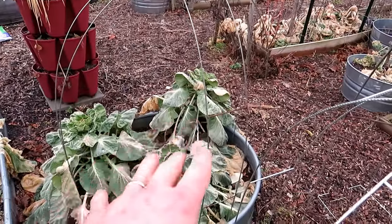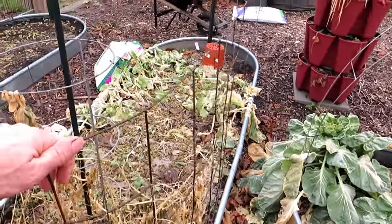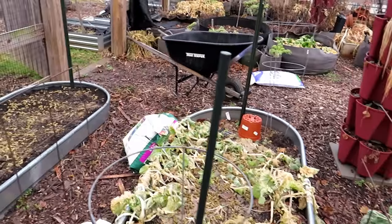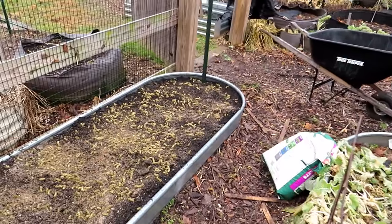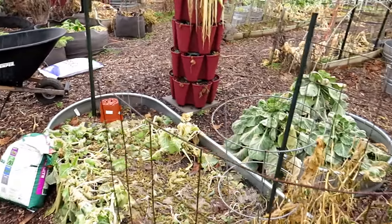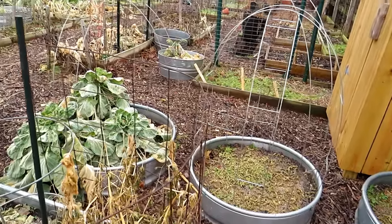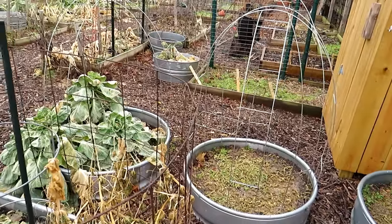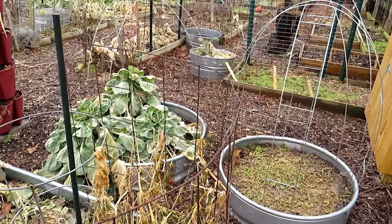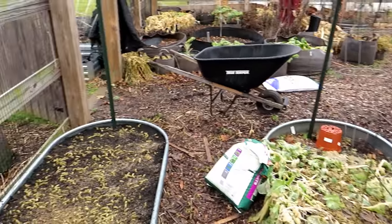These materials come from big box stores. You can walk through the aisles of Home Depot, Lowe's, or similar stores and find different materials you can repurpose for trellising. That's really the cheapest way to build trellises — because if you go to a garden-themed store to buy trellising stuff, you usually pay a lot more money. Walk the aisles of Home Depot or Lowe's and see what you can find.